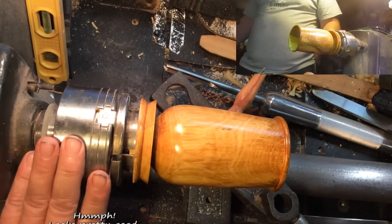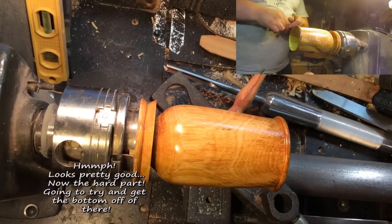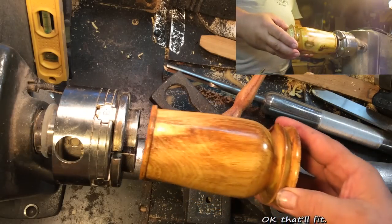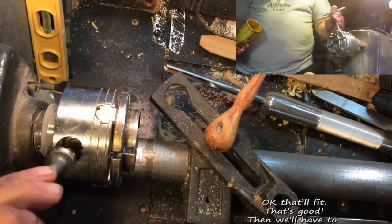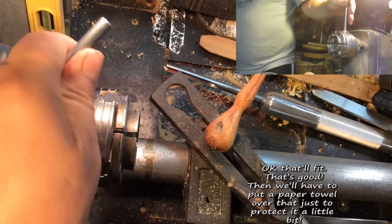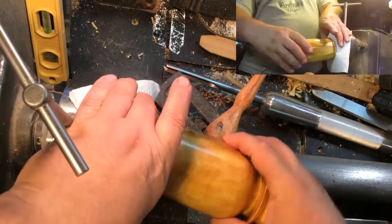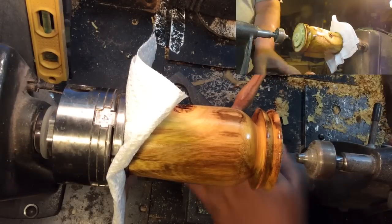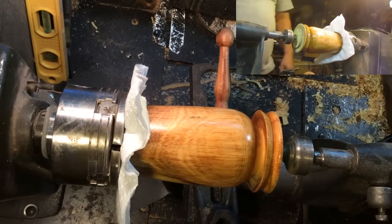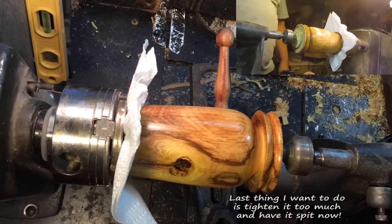That's pretty good. Now the hard part — I'm going to try and get the bottom out of there. That'll fit. That's good. We'll have to put a paper towel over that just to protect it a little bit.